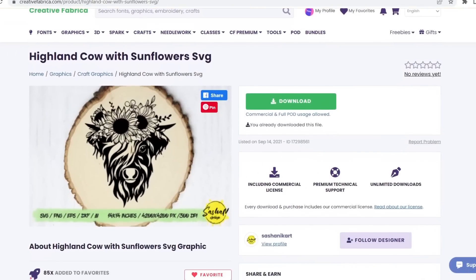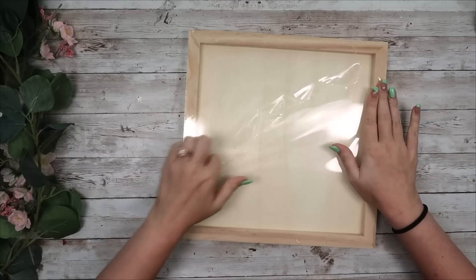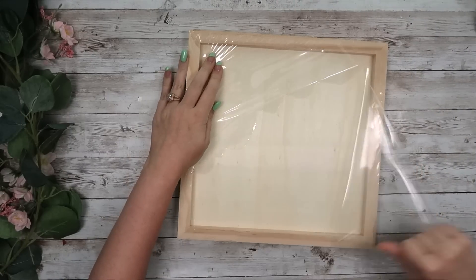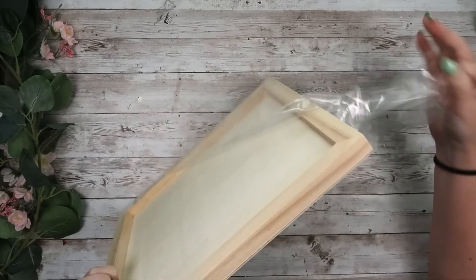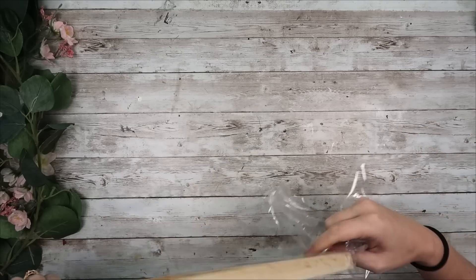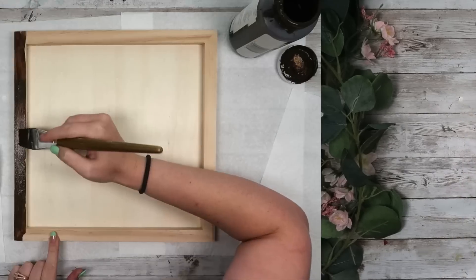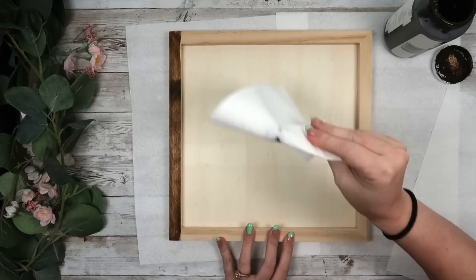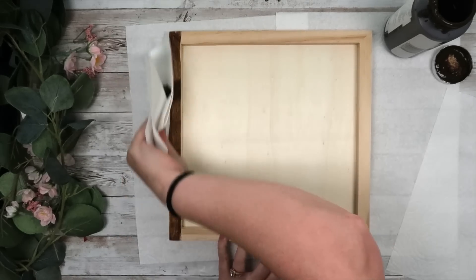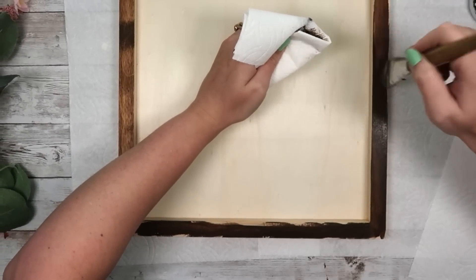This next DIY — surprise surprise — another Highland cow! This is a Highland cow with sunflowers SVG and I'm going to cut it out on my Cricut. For the blank, I'm using a $3 wooden canvas from Dollar Tree's plus section. I personally don't have them in my local stores so I got them online. I love these because they look very high-end when finished.